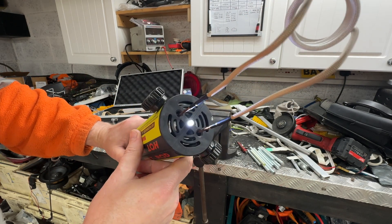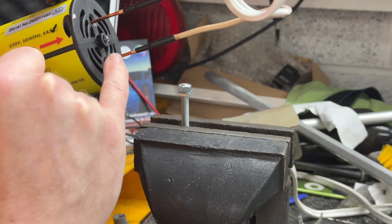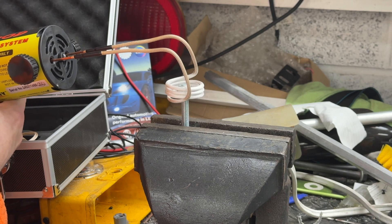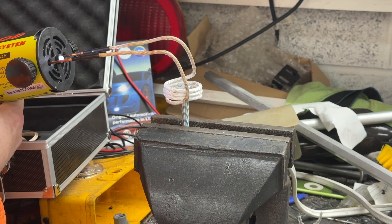All this coil is is just copper, stranded with rayon just so it doesn't touch itself and short out. You can actually make your own. You just put it over the head of the nut, press the button, and wait.